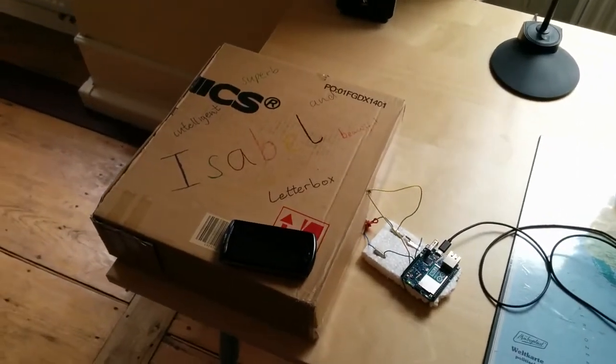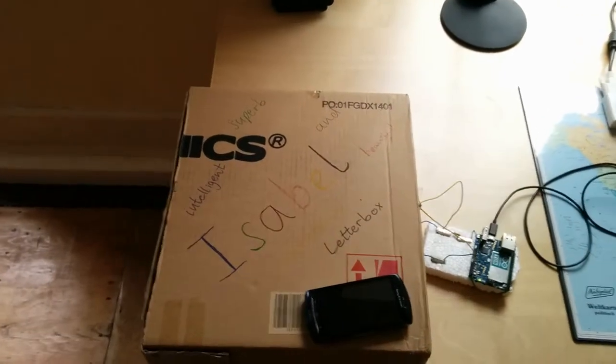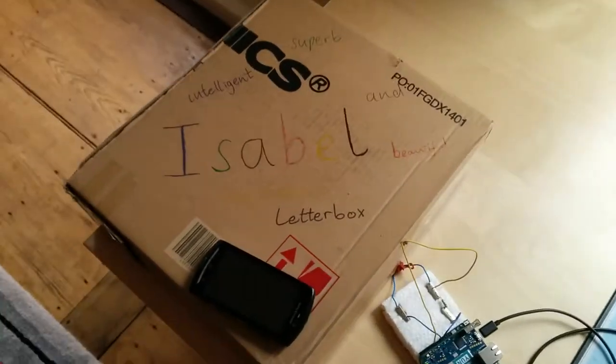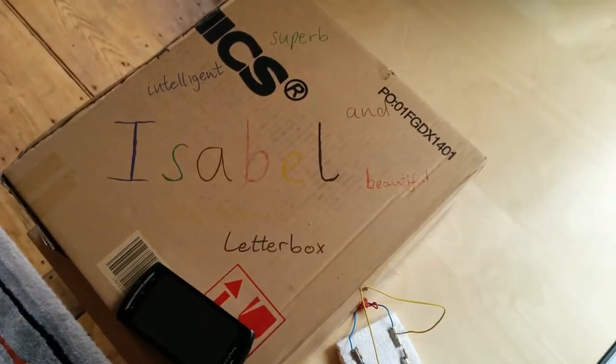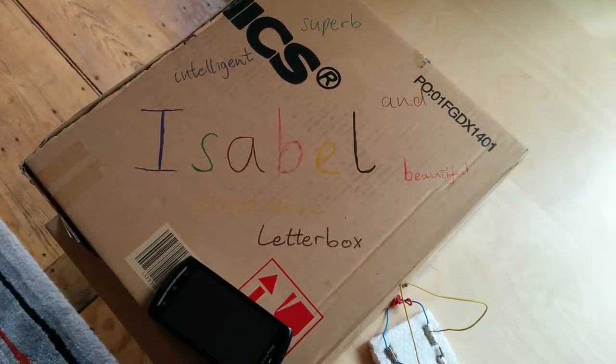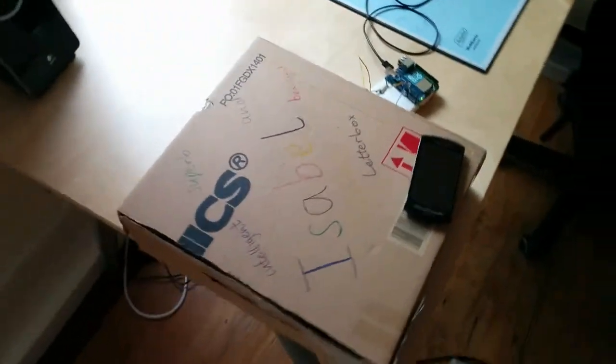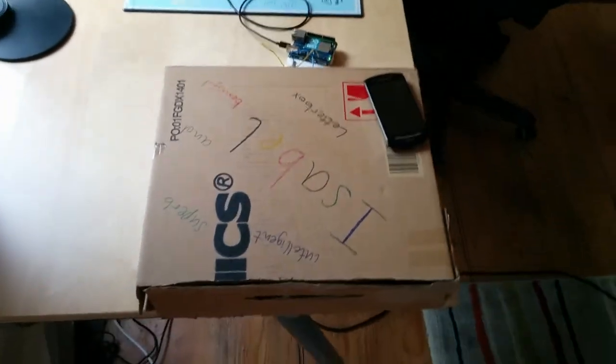As Google's Smart Box was only an April Fool's joke, we have actually built our own intelligent letterbox called Isabelle — our intelligent, superb, and beautiful electronic letterbox. It's very simple, very cheap, made of cardboard.